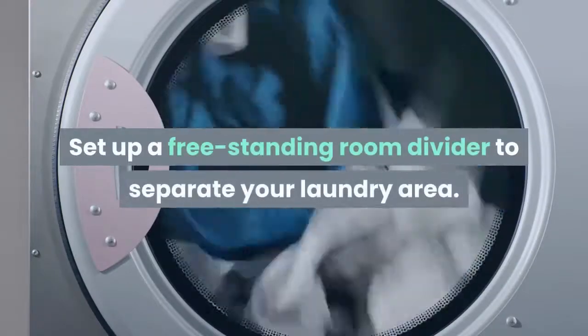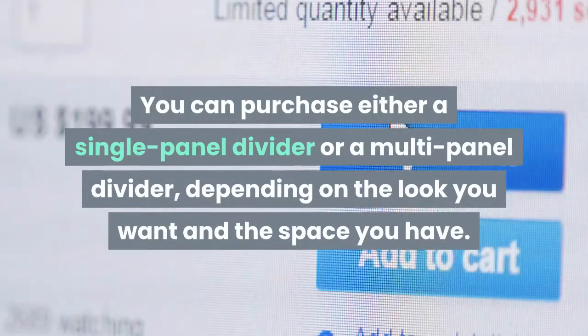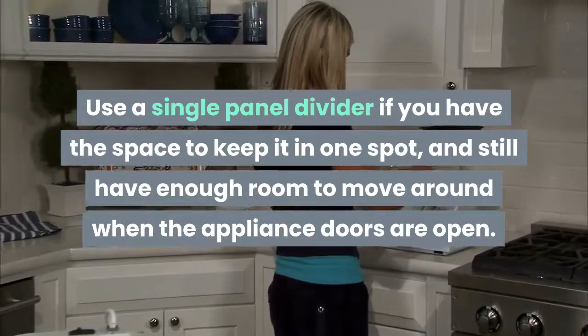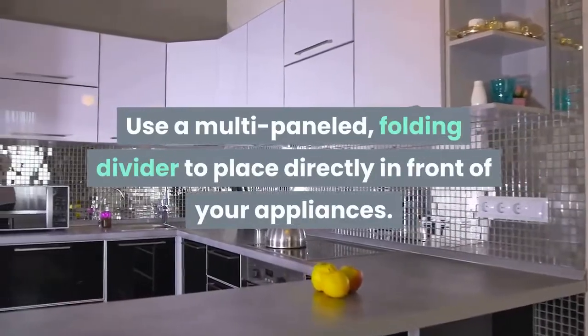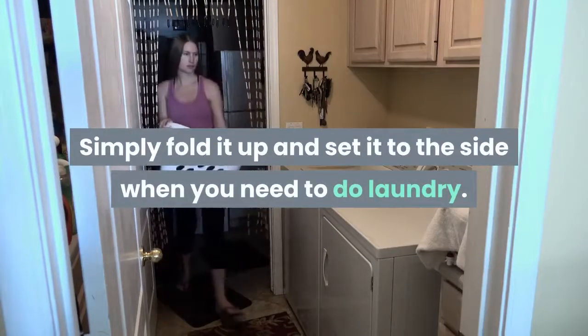Set up a freestanding room divider to separate your laundry area. You can purchase either a single panel divider or a multi-panel divider, depending on the look you want and the space you have. Use a single panel divider if you have the space to keep it in one spot, and still have enough room to move around when the appliance doors are open. Use a multi-paneled, folding divider to place directly in front of your appliances.